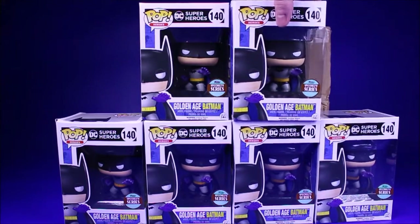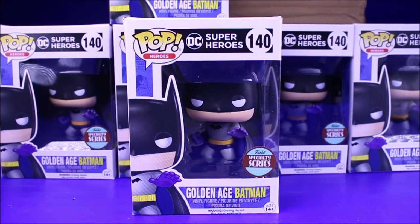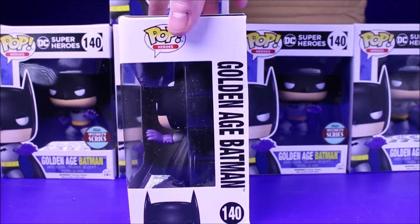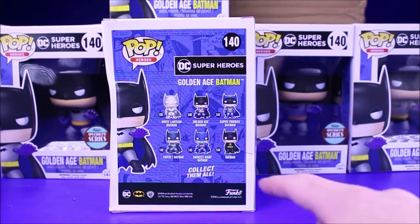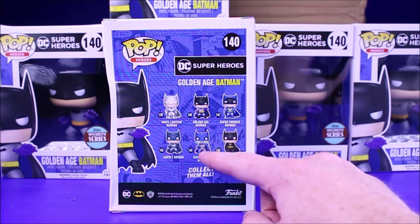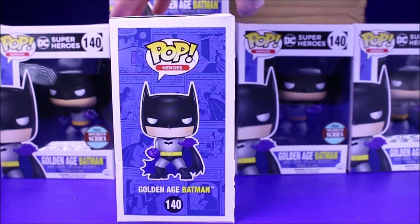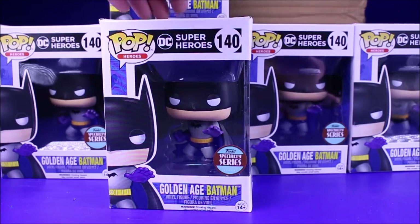Why I think this Batman is cool is that it's the original Batman, the one that was around for a very long time in the 40s and 50s. It looks like they're doing a whole bunch — they have a White Lantern, the Super Friends Batman (which I'm really excited about), and the Darkest Night Batman. I kind of like them all. I'm a Batman fan, though I don't know if I'm a fan of having so many Batman Funko Pops when there are other characters they haven't made yet.